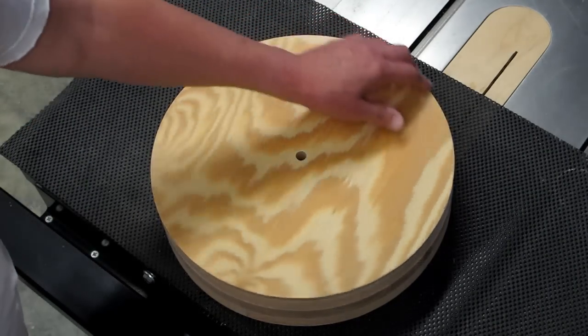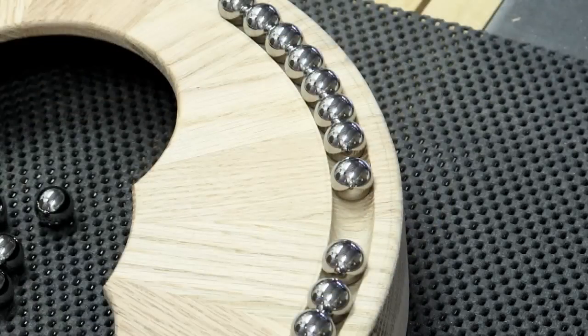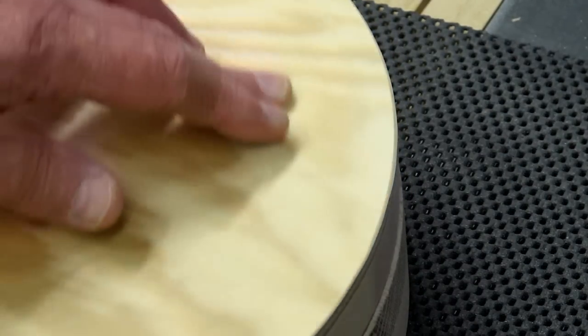You can hear how noisy and rough it is. The marbles are sold as 9/16th diameter, but they vary from well under 9/16ths to over 5/8ths. The ball bearings are exactly 5/8ths of an inch, and you can hear how much more smoothly these turn.